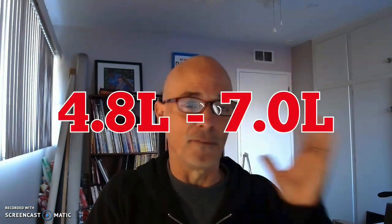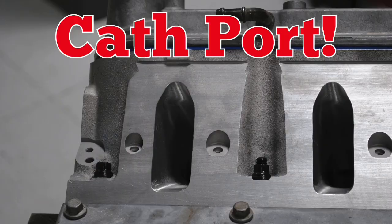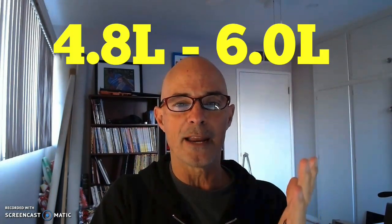Hey guys, Richard Holder here. One of the biggest questions I get is what is the best camshaft, turbo, or intake manifold to use. I'm going to show you the best LS intake manifold. But first we need to define what we mean by LS — there are tons of different LS motors from 4.8 to 7 liters, cathedral port and rect port, street and strip and race. So: this is the best intake manifold for a cathedral port application — 4.8, 5.3, and 6.0 — in the normal RPM range from 0 to 7,000 RPM.